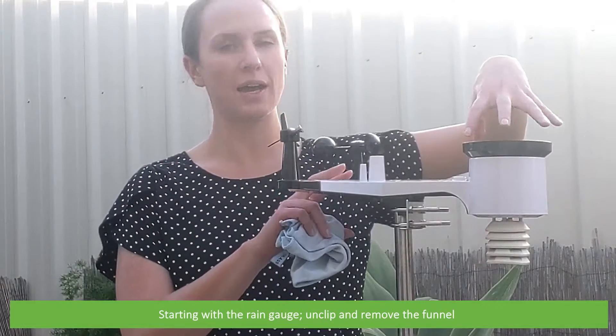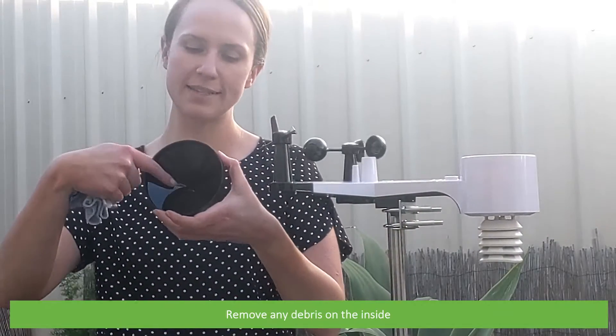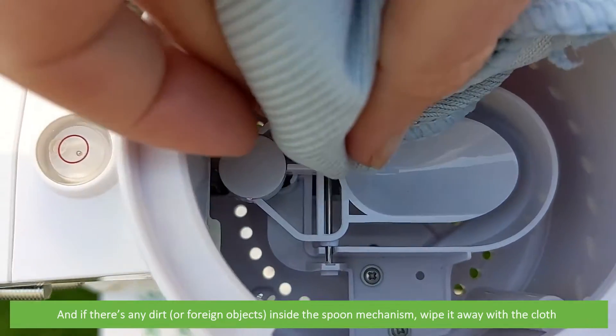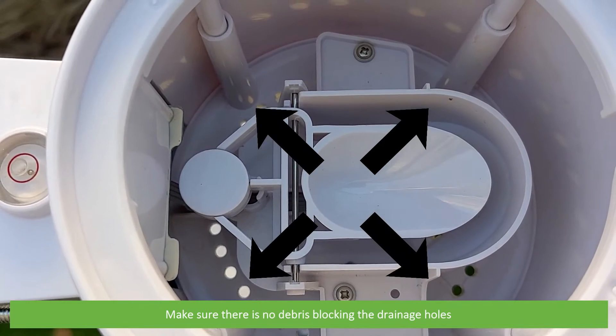Starting with the rain gauge, we will unclip and remove the funnel. Remove any debris that's on the inside, and if there's any dirt inside the spoon mechanism just wipe it with the cloth. Make sure that there is no debris blocking the drainage holes.